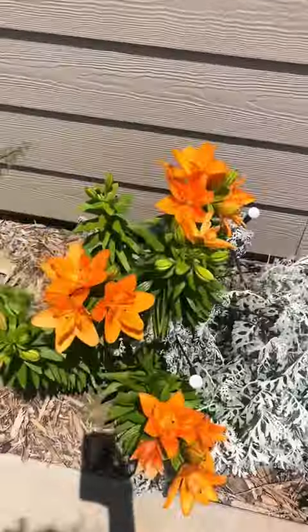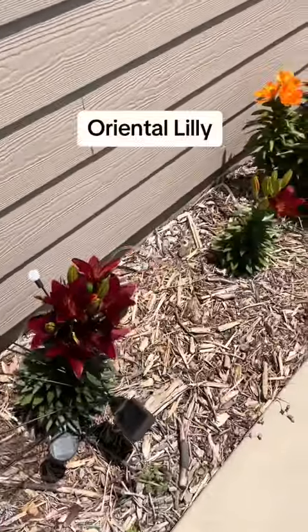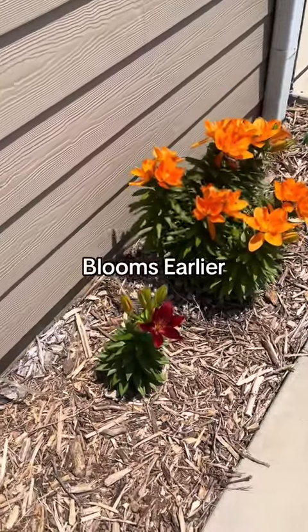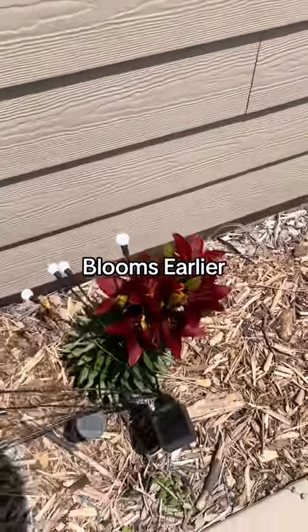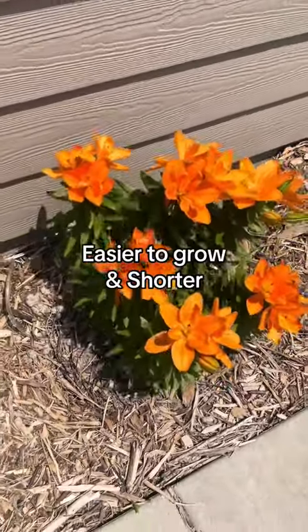I wanted to tell you that there is another variety of lilies that looks very similar to this, and it's called the Oriental lily. The Asiatic lilies I have here usually bloom earlier, around Mother's Day — it's almost on target for Mother's Day and I usually get great sales afterwards. These were actually a sale after Mother's Day.